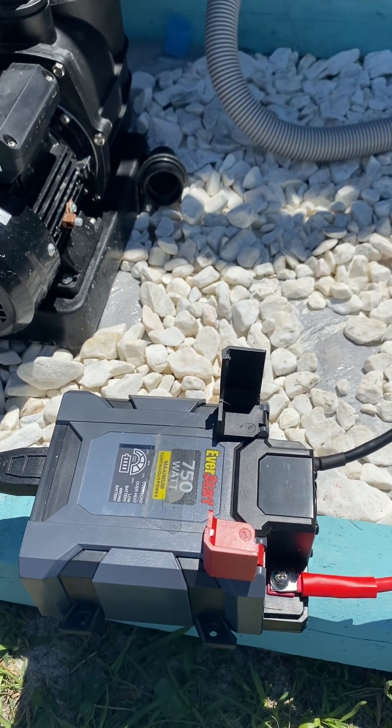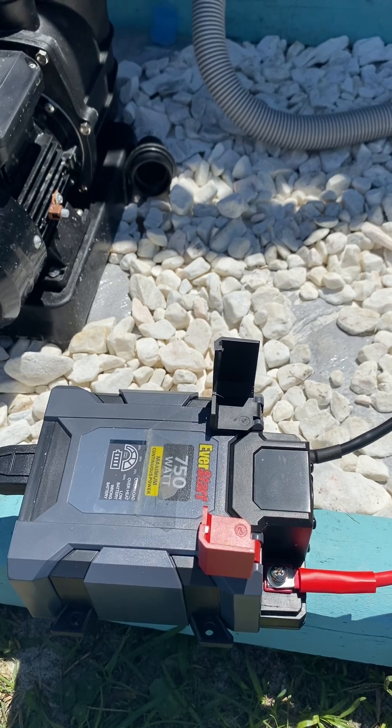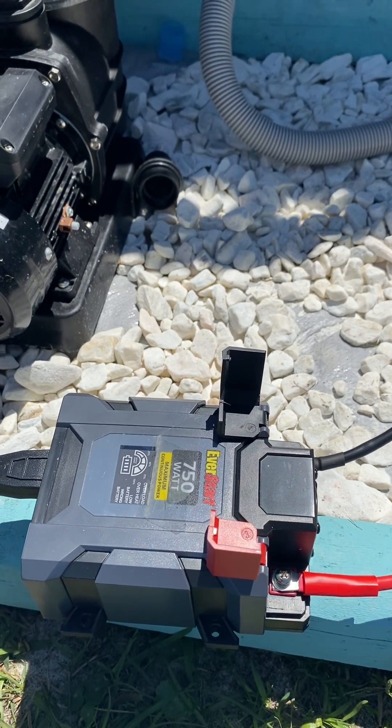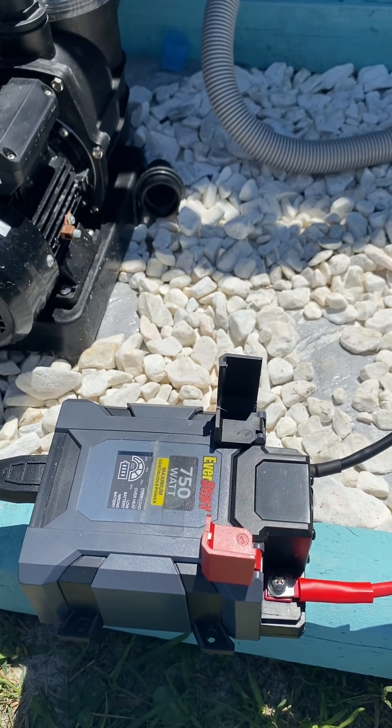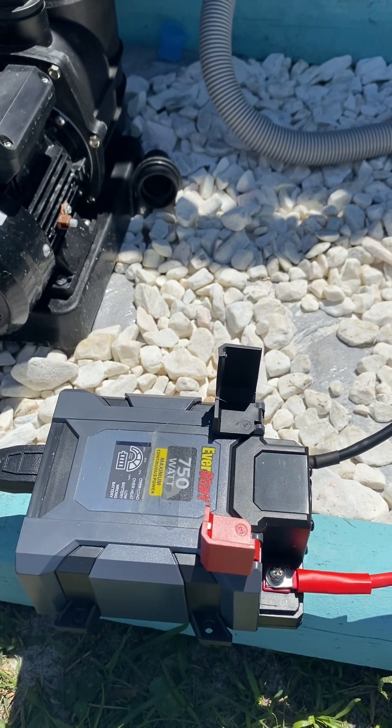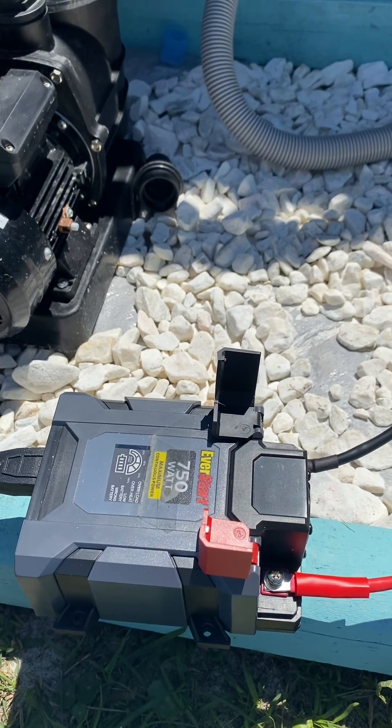This is Scott Schuster and we are back for part two of the solar swap operation. If y'all missed the first video, I'm trying to swap everything I own on my property to solar. I have power — I have plenty of power plugins all over the property — but I want to switch to solar.